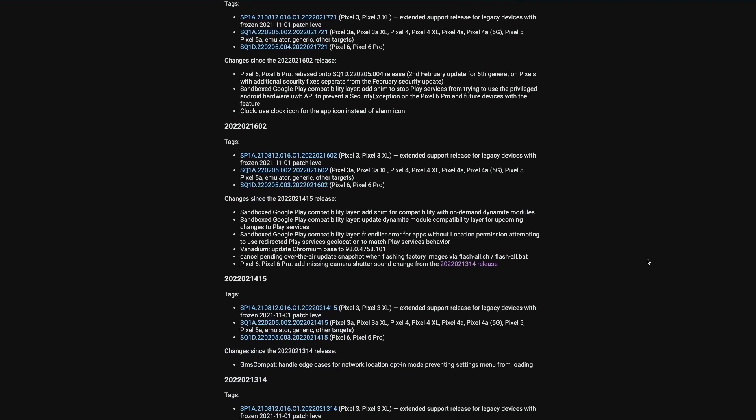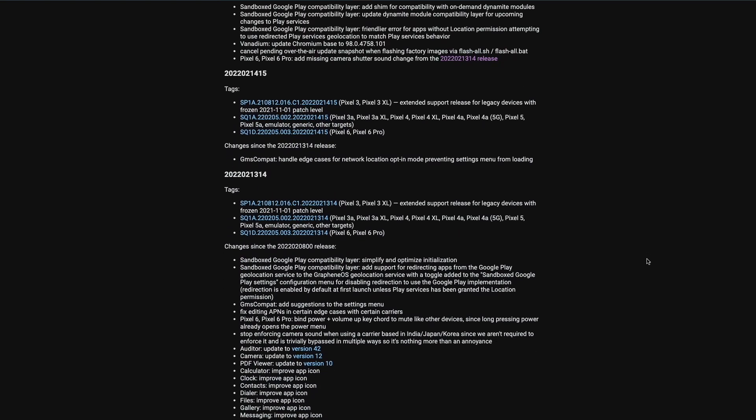Another issue I noticed was Bluetooth connectivity — I don't think this is related to GrapheneOS. I saw other Pixel 6 users online complaining about this too. The specific issue was that my car was just not picking up the phone. Sometimes I'd turn off the car to reboot its computer or turn off Bluetooth on the phone, but it wouldn't pick it up. Connectivity has improved over the last few weeks with updates, but it's still not as good as it was on the Pixel 5a. I checked GrapheneOS changelogs and I think this is related to the underlying Android OS.